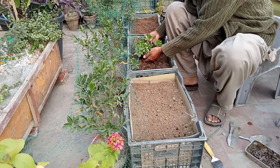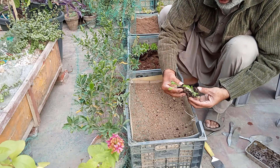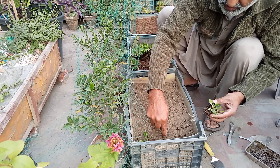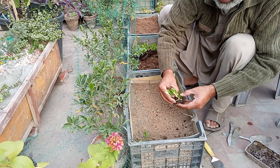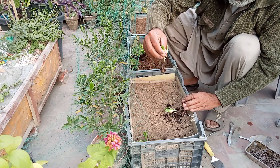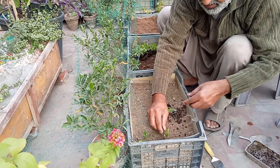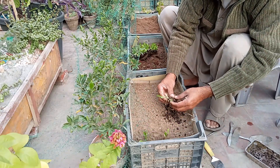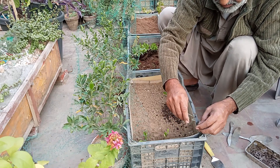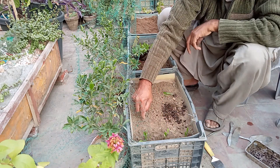You can dip the seedling and put it in the bottom, then cover it with soil on the sides. The depth should be about 1.5 inches. Make a gap, keep the seedling in the gap, and cover it with the sides. You have to give a gap of 3 inches between each plant — that is very necessary. A proper gap will keep the plants healthy.